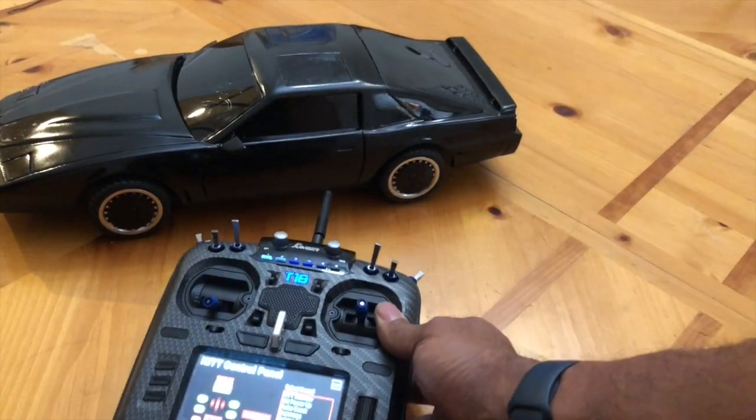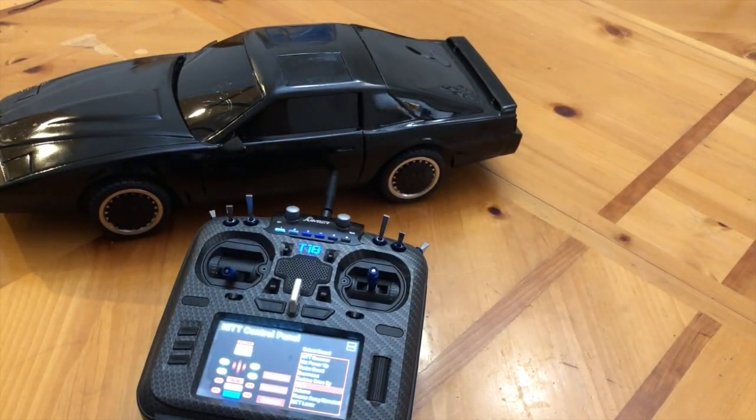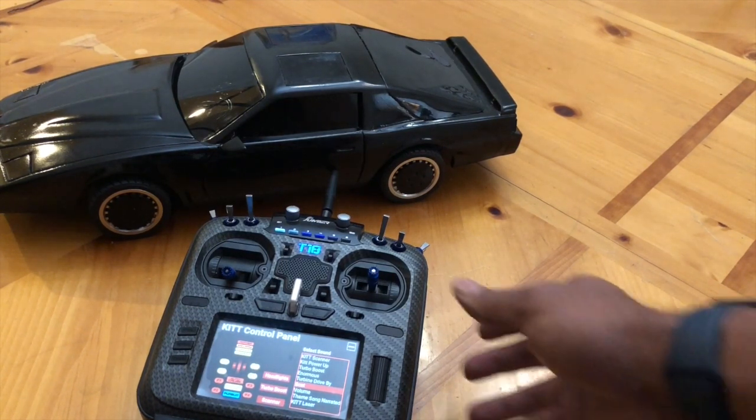The interesting thing about this is I've got an XR8 receiver in the car and I'm using S-Port. What I'm basically doing is sending a numerical value over the smart port, and when the Arduino receives that, it triggers based on the number to play a different sound. There's an Arduino Nano Every inside the car hooked up to a DF player and that's what's playing the sounds.